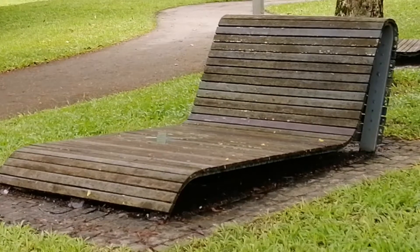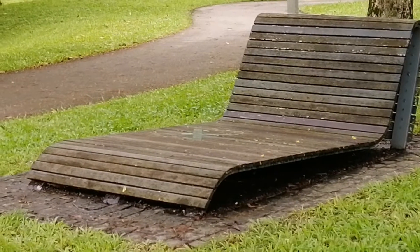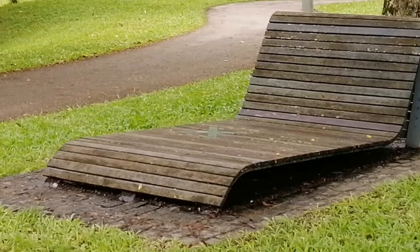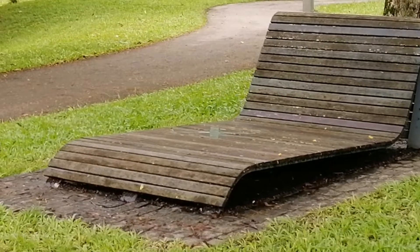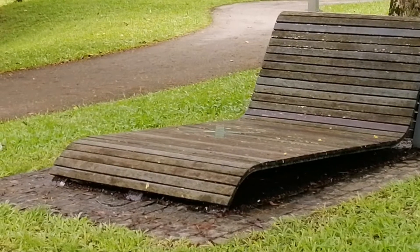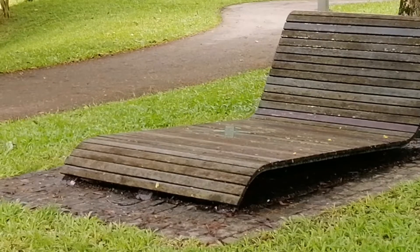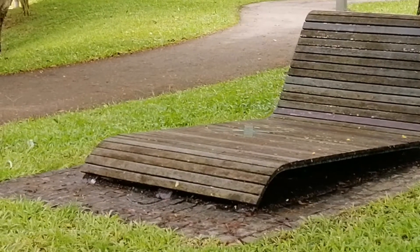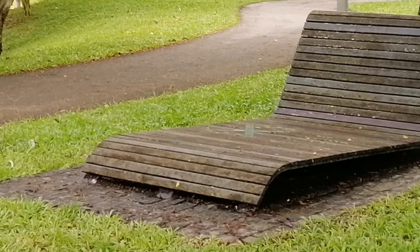Benches like this are cool, but we have to find a way to install them in a nature park. So far, if you ask me, is it a good idea? Yes, it's a good idea. But I think the material has to be changed and the maintenance has to be managed so that it's clean and people can use it.